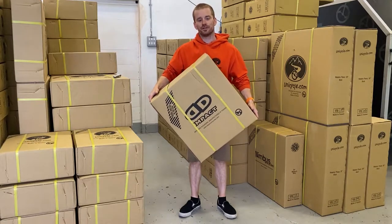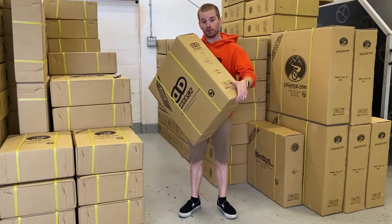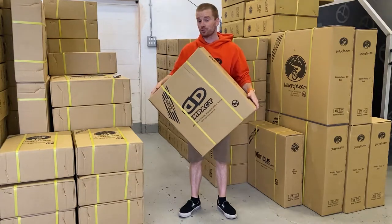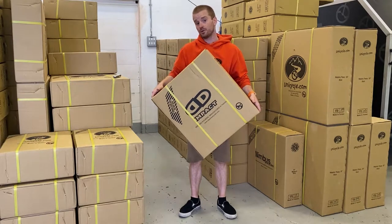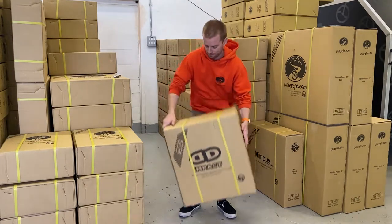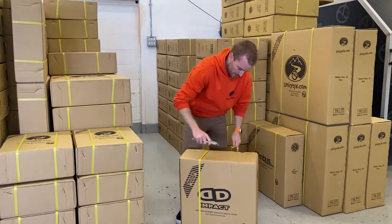Hi guys, welcome to another video. Today it's another little unboxing — we're going to be unboxing the 19 inch Gravity, the latest spec Gravity for 2021. Let's get this cut open and have a look at what you get in the box.